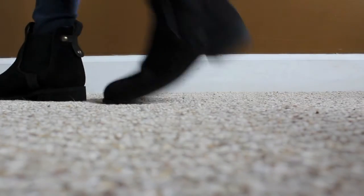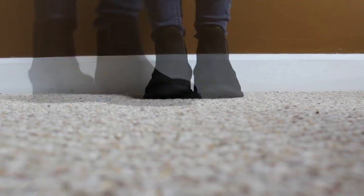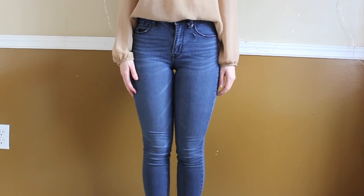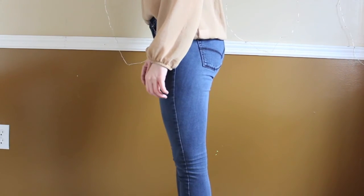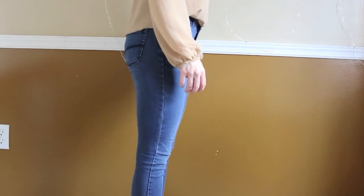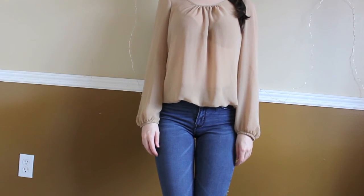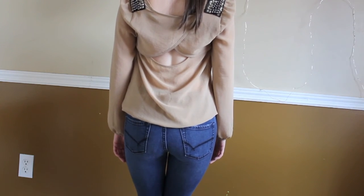Now for the outfit. My shoes are from Steve Madden — just some little booties that I got. For jeans, I am using high-waisted jeans from PacSun — I think it's from the Billabong company. And for my shirt, which I am in love with, is from Charlotte Russe. So yeah, that is it for the outfit.